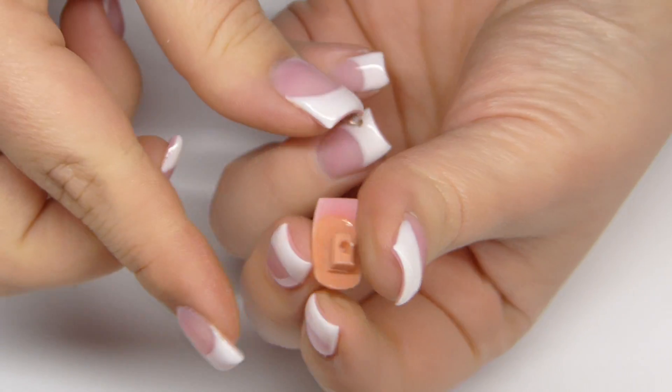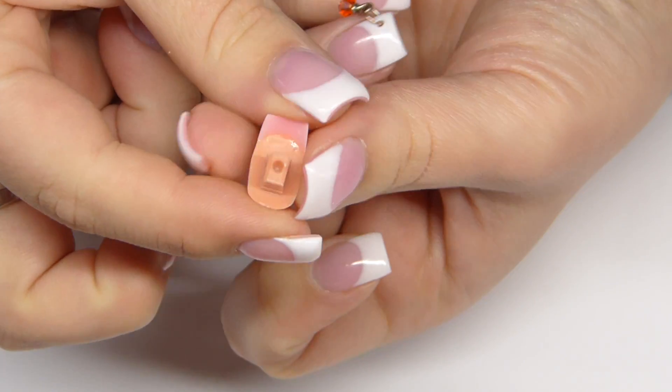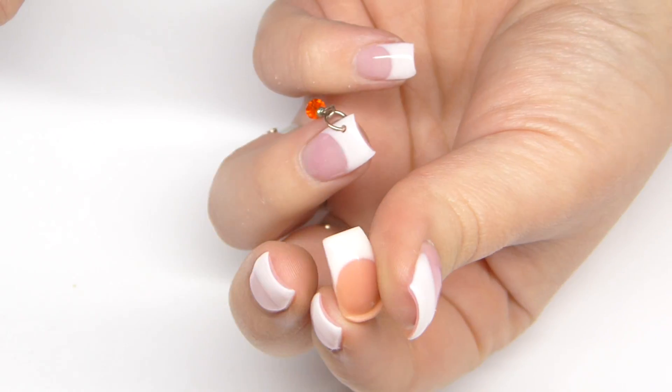You now have the perfect French gel nail with pink bottoms. I hope you liked this video and I'll see you in my next one. Bye!